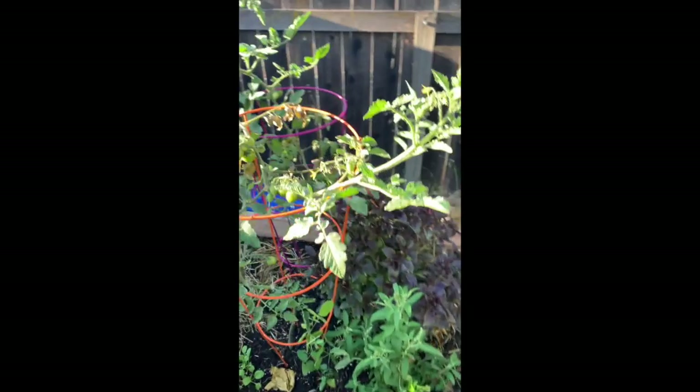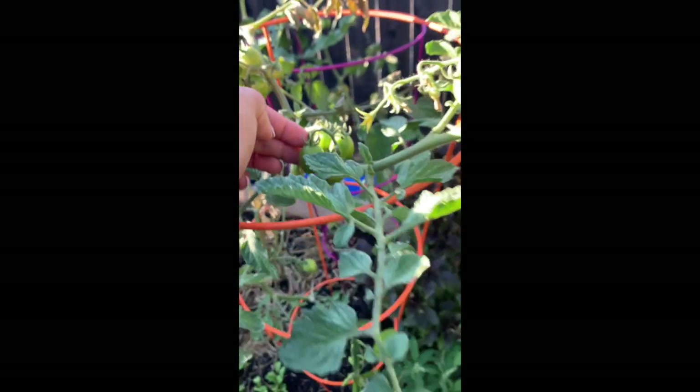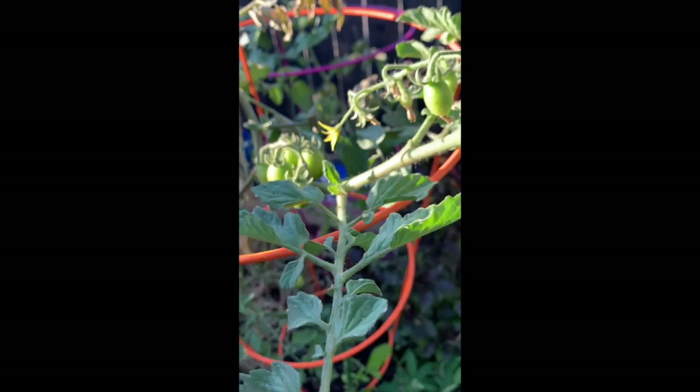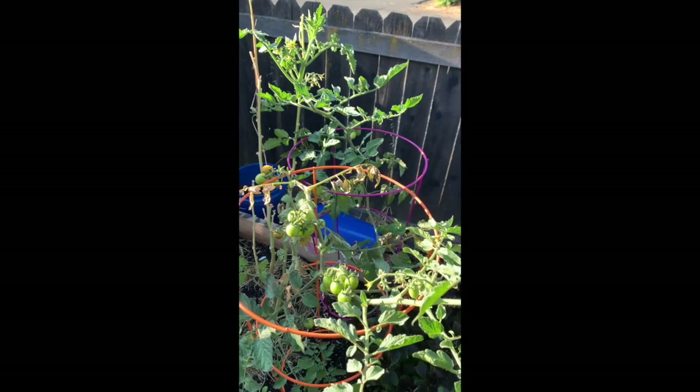This is a tomato plant — this is a clone of the chocolate sprinkle that I had in my garden earlier. Like I was talking about with those suckers, if you allow them to grow you can root them and plant them. That's what this is. These two are chocolate sprinkle clones.